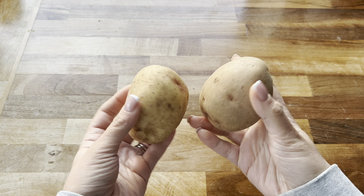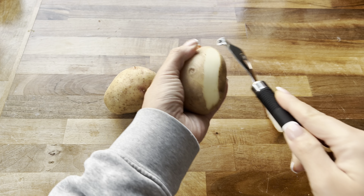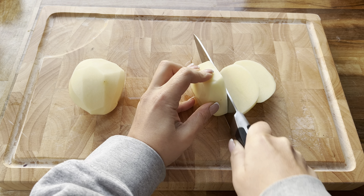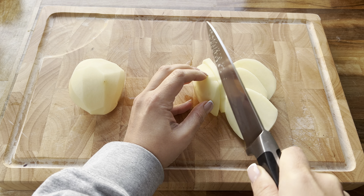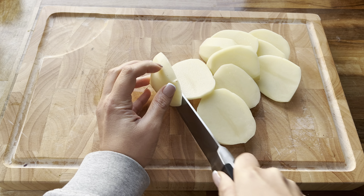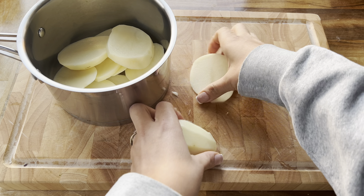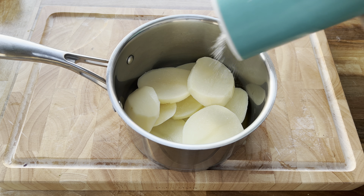I'm starting with two medium potatoes. I'm just going to peel these, give them a really good rinse, and then slice them into medium to thin slices. Once I've cut both potatoes, I'm going to take a saucepan, pop the potatoes in, add some salt, pour over boiling water, and parboil these for around 10 minutes until they are nice and soft.